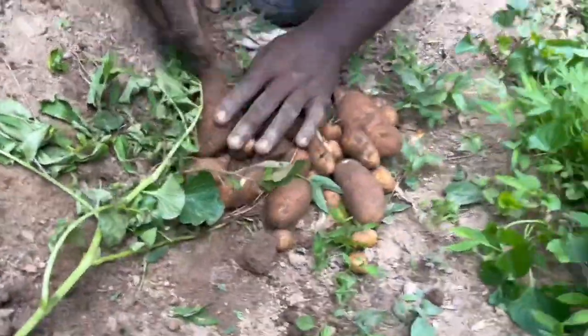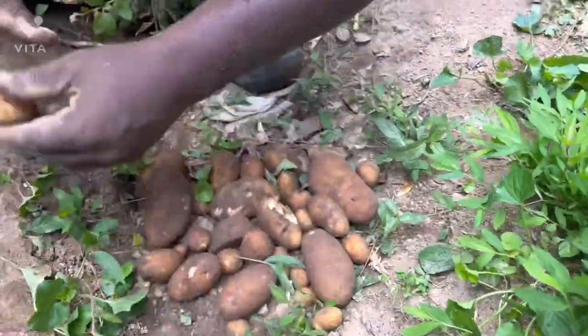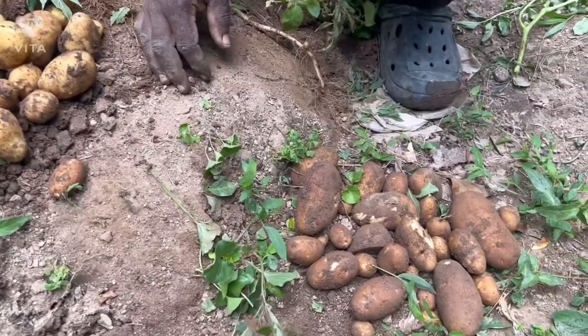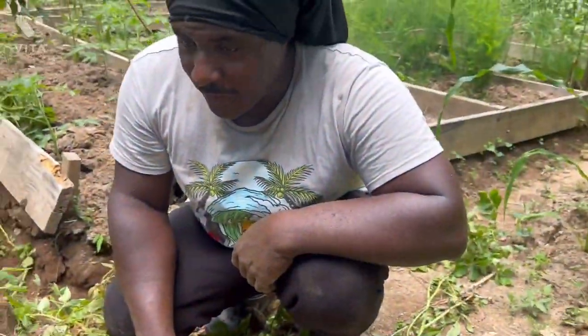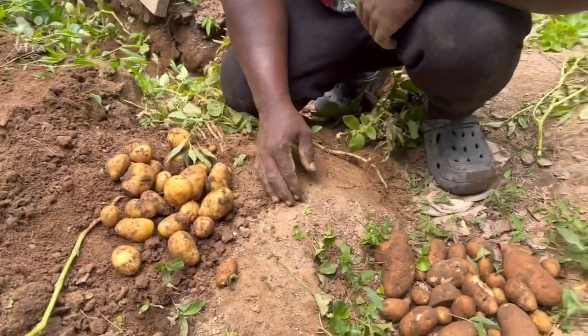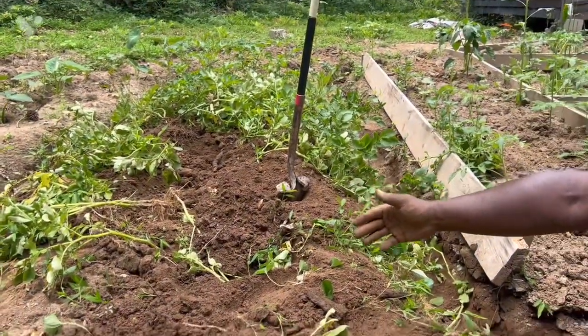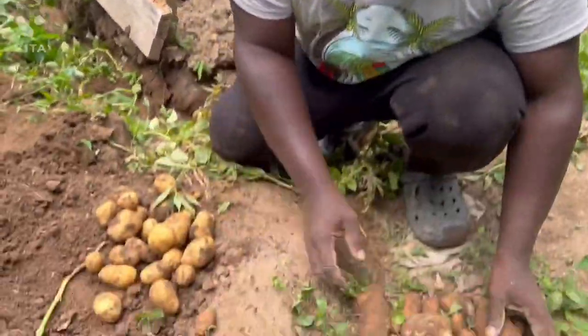So we have two different types of potato — I planted them in the same place and this is the result. So we have dinner from harvesting a couple of roots of potato. Check them out — yes guys, nice root of potato.